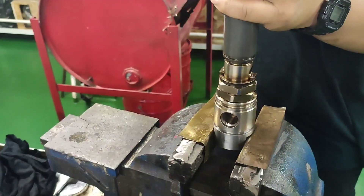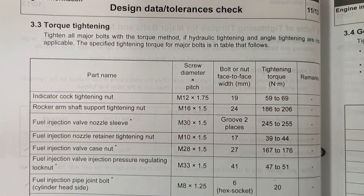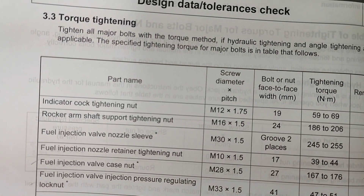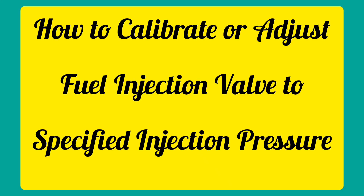Put the case nut on the nozzle. Be careful that the nozzle and the case nut do not turn together and that the pin does not come off. Tighten the case nut with a special socket to the specified torque of 167 to 176 newton meters. Do not over-tighten — the nozzle may malfunction or the straight pin will break. Always refer to the maker's manual for major bolt and nut tightening.